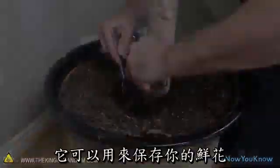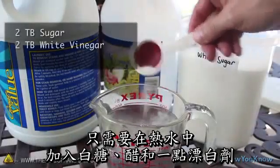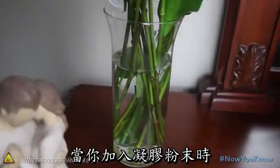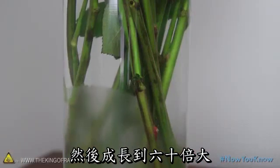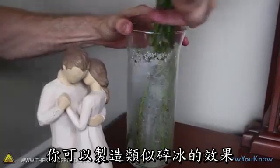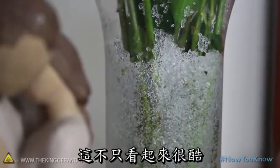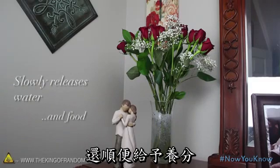For one final idea, you can help preserve your fresh cut flowers by adding sugar, vinegar, and a bit of bleach to some warm water. This will create a homemade flower food, and when you add your slush powder you'll see it absorbs the solution and slowly grows up to 60 times its size. By agitating the gel, you can create an awesome effect that looks like crushed ice. Not only does it look cool, but it's slowly releasing water as the flowers need it and feeding them at the same time.